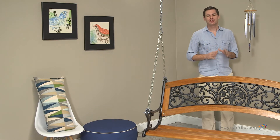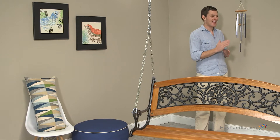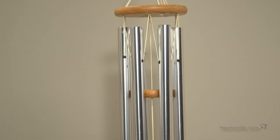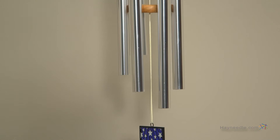Hi, I'm Mark with Hayneedle. Show your American pride with the Woodstock Star Spangled Banner with Flag Wind Chime. To commemorate the 200th anniversary of our National Anthem, Hayneedle has exclusively released this beautiful wind chime that is tuned to the opening notes of the Star Spangled Banner.